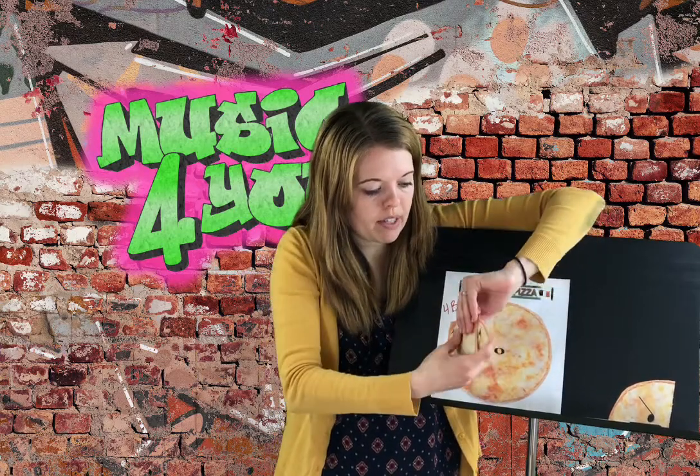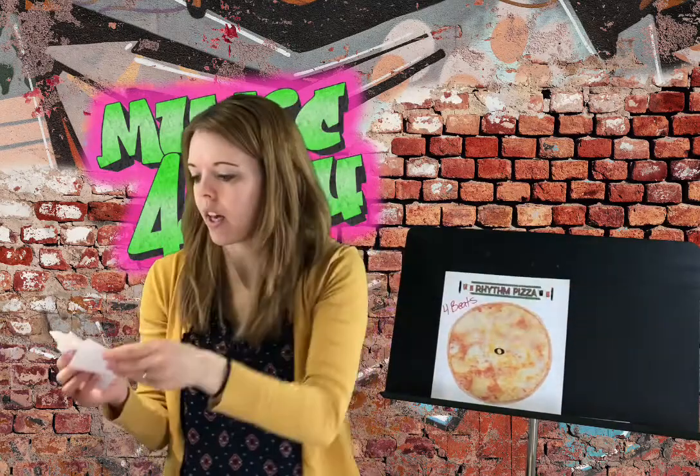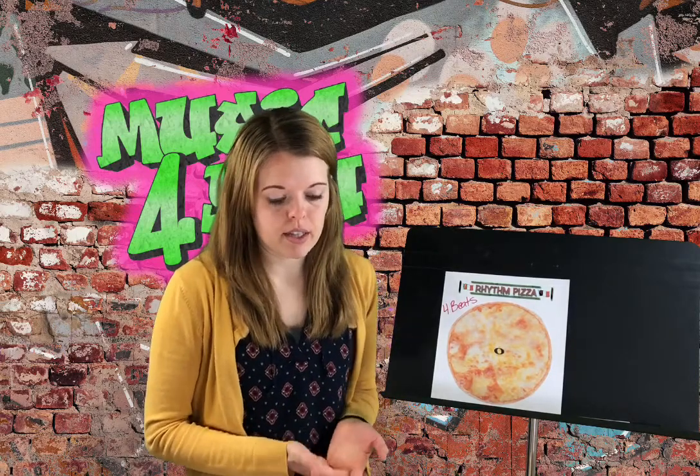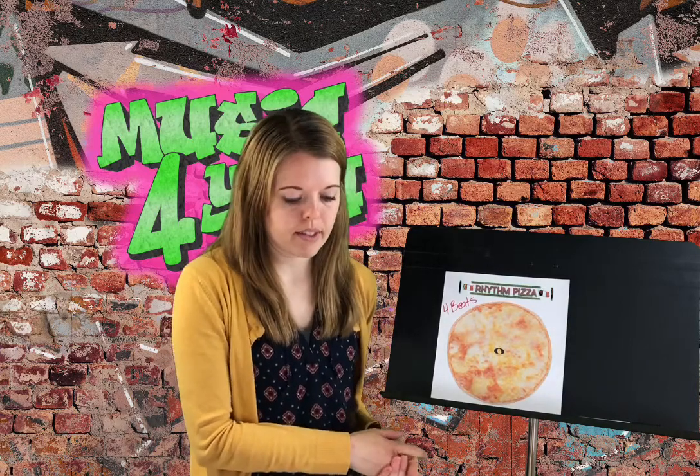So this week's call to action is pretty easy. You need to watch the video, which we already did. If you'd like a little bit more practice, you can go ahead and do this on your own and see if you can make some pizzas — feel free to share them with me on Seesaw. But all you need to do is watch the video, work with me as I was putting my pizzas together, and then go on to Seesaw and mark the assignment as done. Have fun!